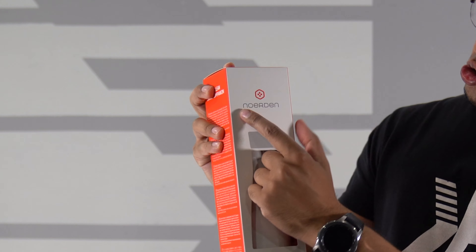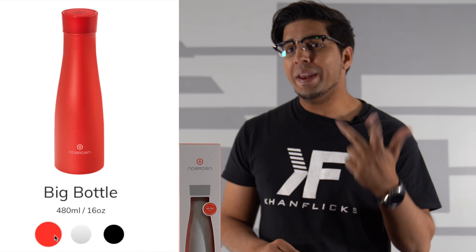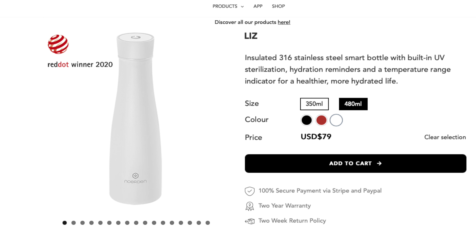Welcome back to an all new episode of Conflicts. Today we'll be looking at a smart water bottle — this is the self-cleaning water bottle by Nordurn, also called the Liz Smart water bottle. It comes in a variety of colors: white, red, and black. This is the white version and it comes in two different sizes. The smaller one retails for about $79.99. Check out their link down below in the description.